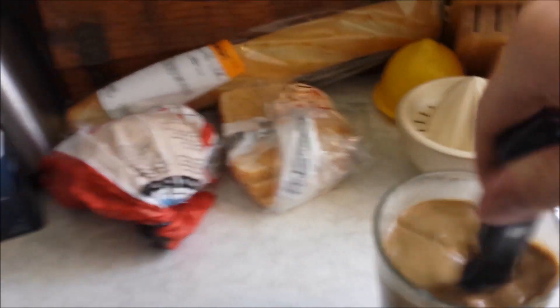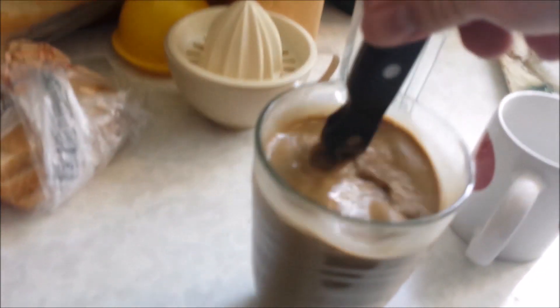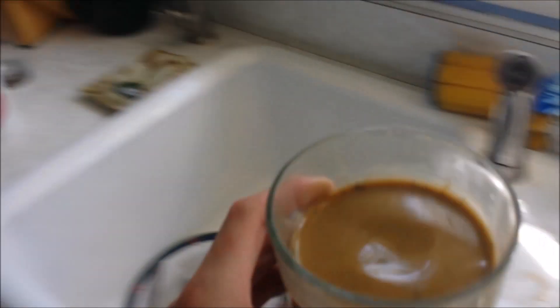Give this a stir. Basically what we're doing here is making fertilizer. This is about done, so what you need to do now is just put this on the stove.